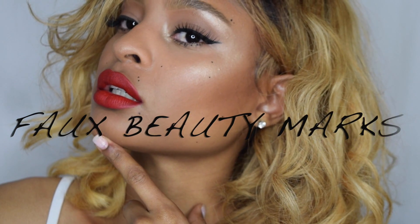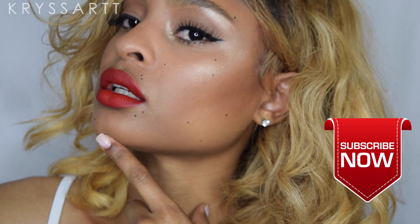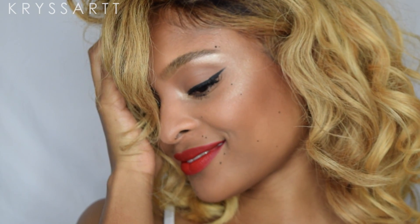Hey guys, welcome back to my channel. If you have not already subscribed, please go ahead and hit that subscribe button so you are updated with all of my new videos. Today's video is gonna be on faux beauty marks. I was inspired by an influencer named Damien — I'll leave her YouTube down below. She created this faux freckle slash beauty mark look using gel liquid liner. Continue watching if you want to see how I achieved this look.